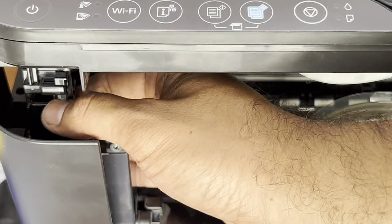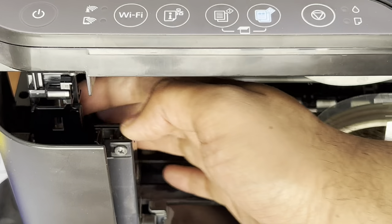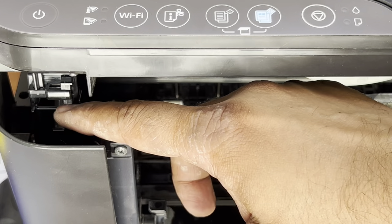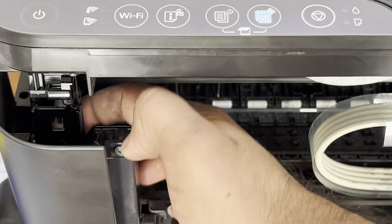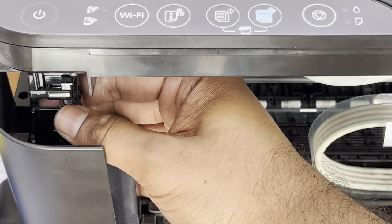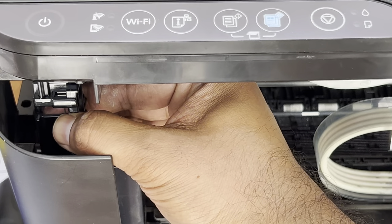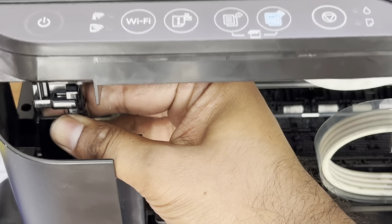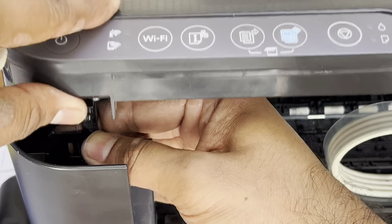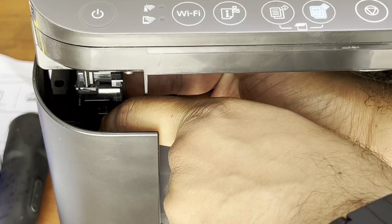This plastic lock — there is a lock down over here. We have to hold it like this and move it a little down. I will hold it and move it a bit down.